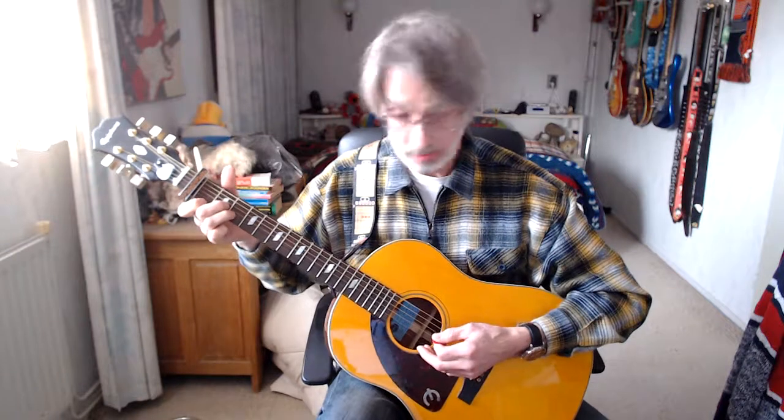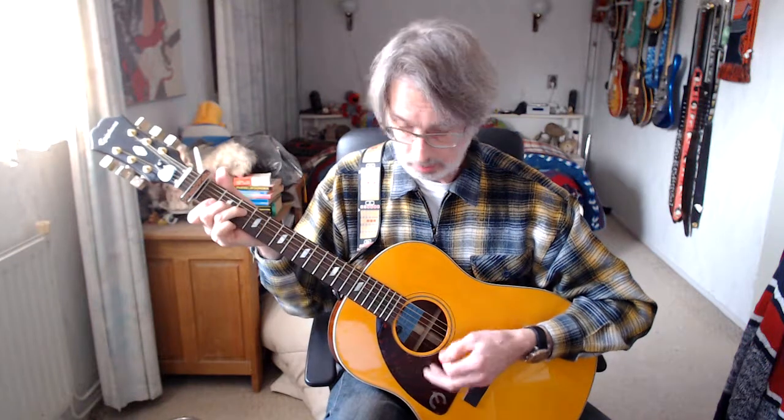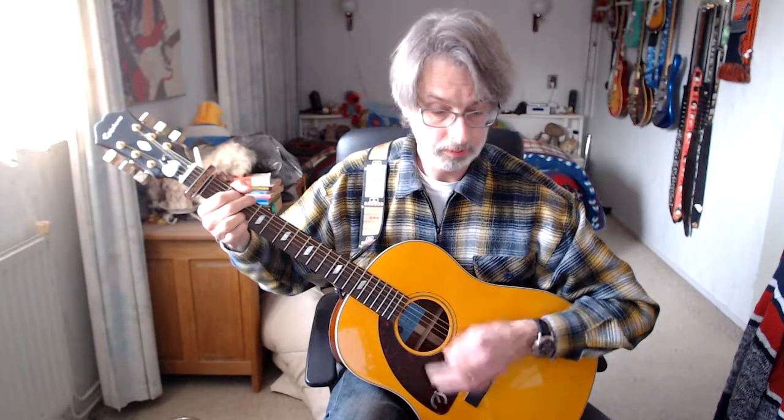That's verse number one. Now entering verse number two. Verse number two is played almost the same way as the first verse — only at the end there's a small difference. The whole verse is the same, but at the last D chord it's three times four counts plus one, instead of four times four counts.